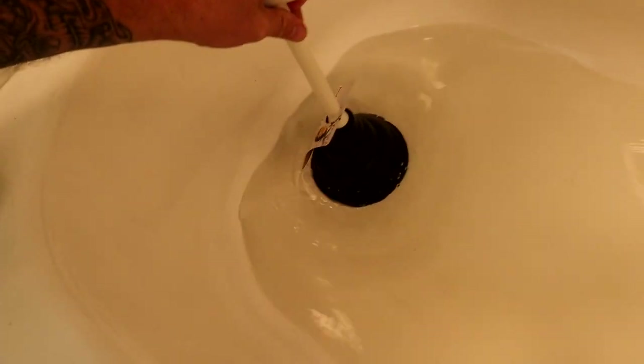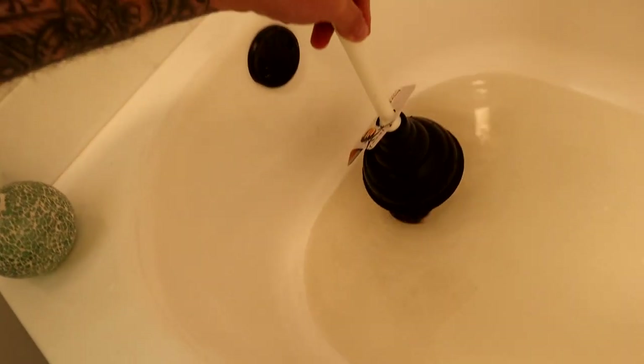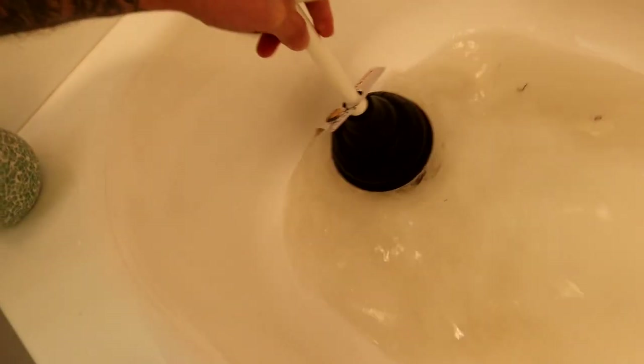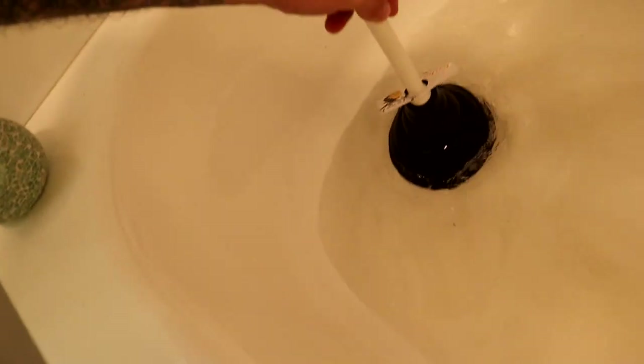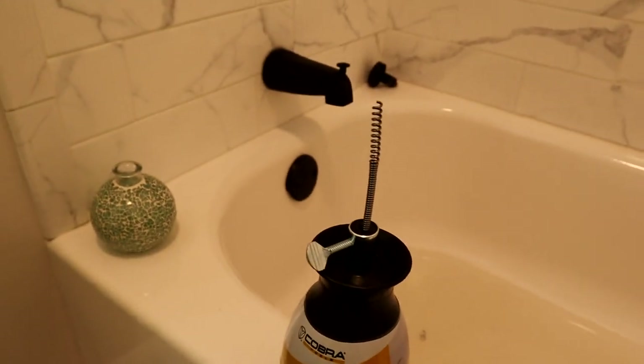Just got back from Lowe's. Here's what we got — we got the skinny mini snake. Boom, that's gonna fit right down in there real good. And we also got a little handheld plunger. Let's see if we can get the snake down in the drain and see what kind of goodies we can uncover. Who knows what's down in this drain, folks.